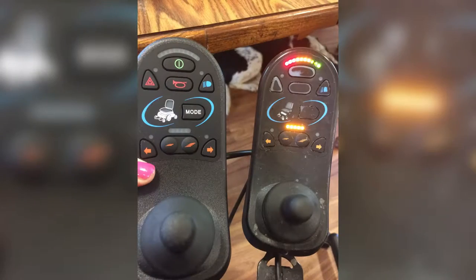I got the exact same one. They're really simple to replace — literally you plug it in. On my chair you undo two screws that connect it to a plate, you put a new joystick on the plate, screw the screws in, and BAM it works.